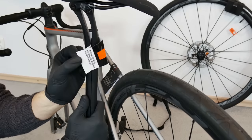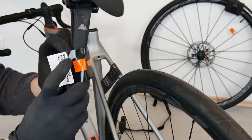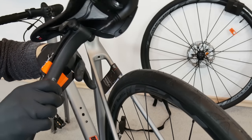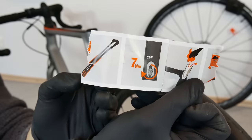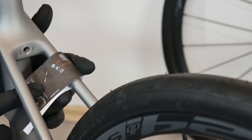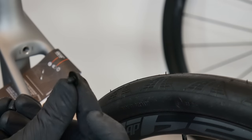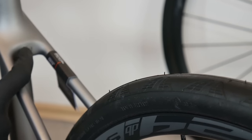There are some assembly instructions on the seat post, which is very good — that's for our safety. We are also advised here to find in the additional box the little plug and screw that we're going to use for our seat post clamp.